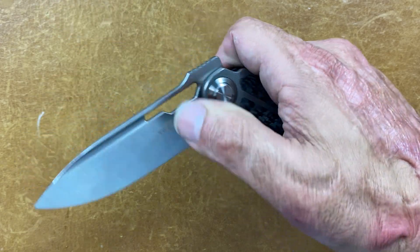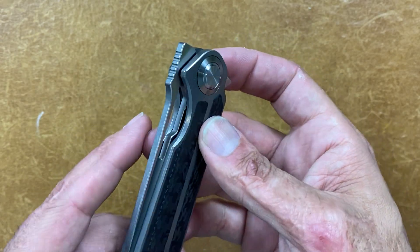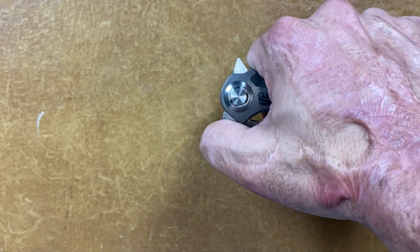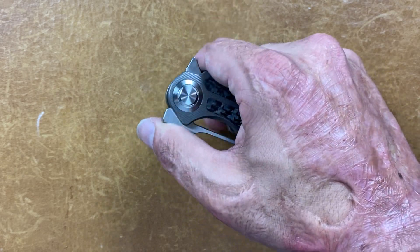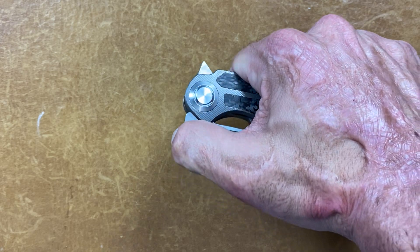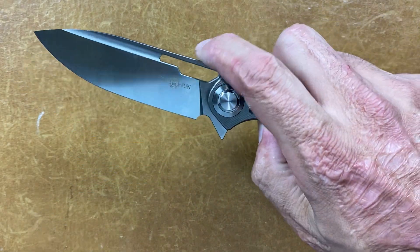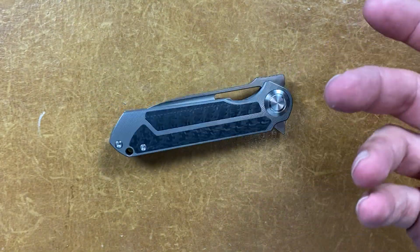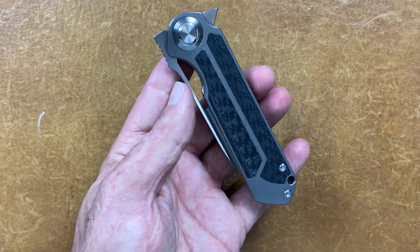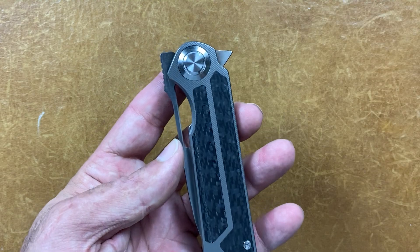You can thumb flick it, and you're supposed to be able to use that cutout as a front flipper — that's why they shaped it the way they did. But the way it's set up, when you're pushing force on it you're basically pushing into the pivot. You'd have to come up a little higher for this design. Even if I put my finger right there, I can kind of slow roll it by breaking the detent, but the detent's a little strong for that to be comfortable. I'm sure some people can do it — I surely can't.